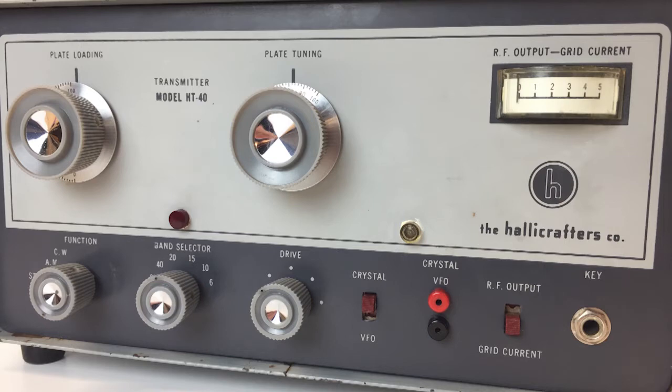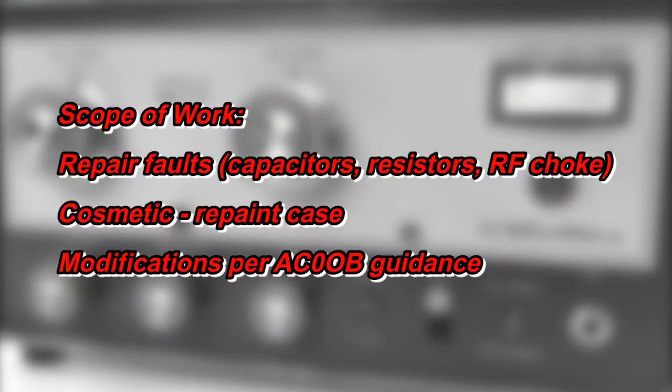Here's the scope of work for this project. First, perform the repairs necessary to restore the transmitter to full function: replace the electrolytic and film capacitors, replace the out-of-tolerance resistors, repair the physical damage to the RF choke, and any other minor issues I might find along the way. Second, perform some limited cosmetic repairs — in this case, limited to repainting the case. And finally, there are some modifications and improvements I want to make. I want to thank Phil, amateur call sign AC0OB, who's worked on HT-40s for years and has published a very detailed list of improvements online.